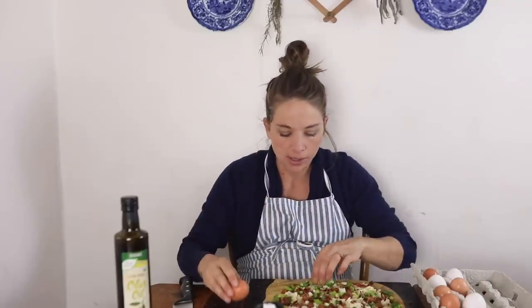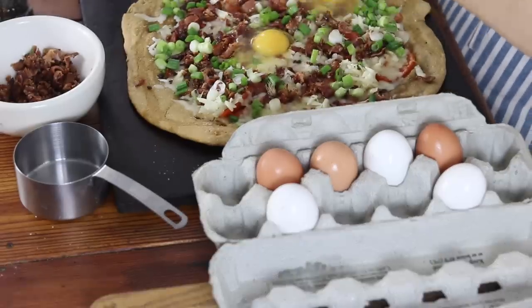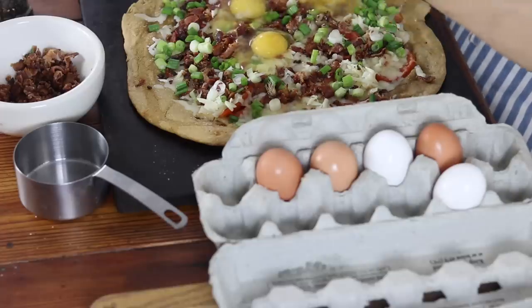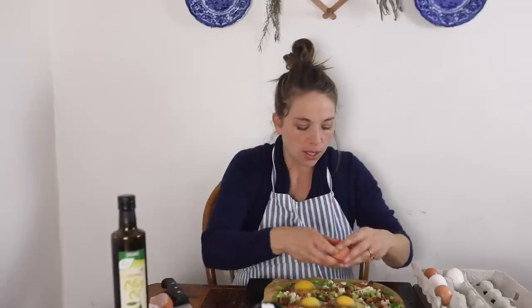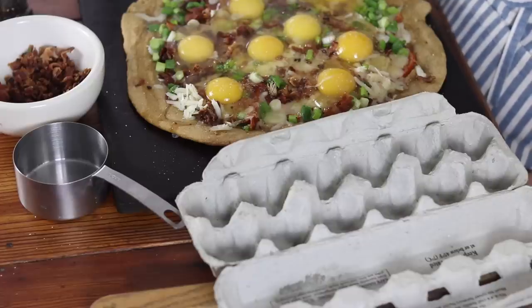The final step is to add some eggs. I just put these right on top of the pizza and try to create a little spot for them — that's why I like having that ring around the outside. You can move the veggies to the side and create a little well for them. For our family I add eight eggs. Then I sprinkle with another half teaspoon of salt — a whole teaspoon total on this pizza — and some freshly cracked pepper.